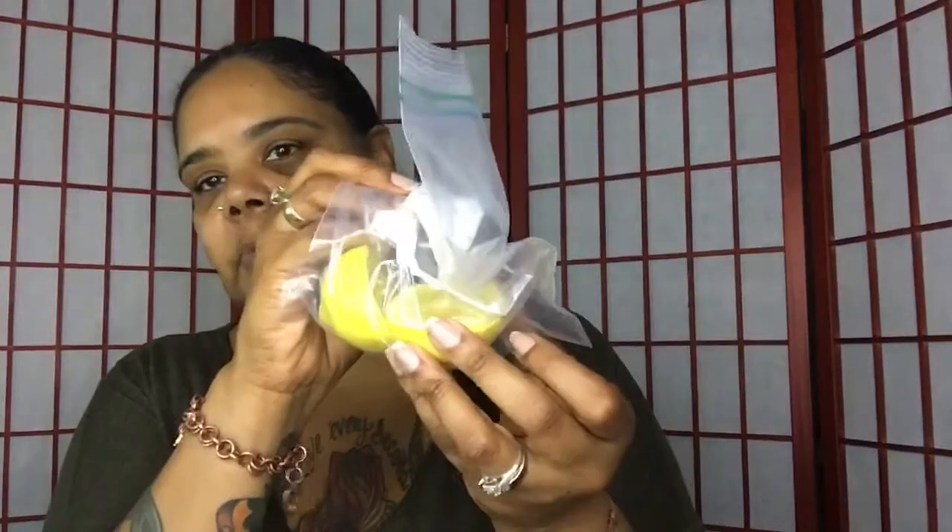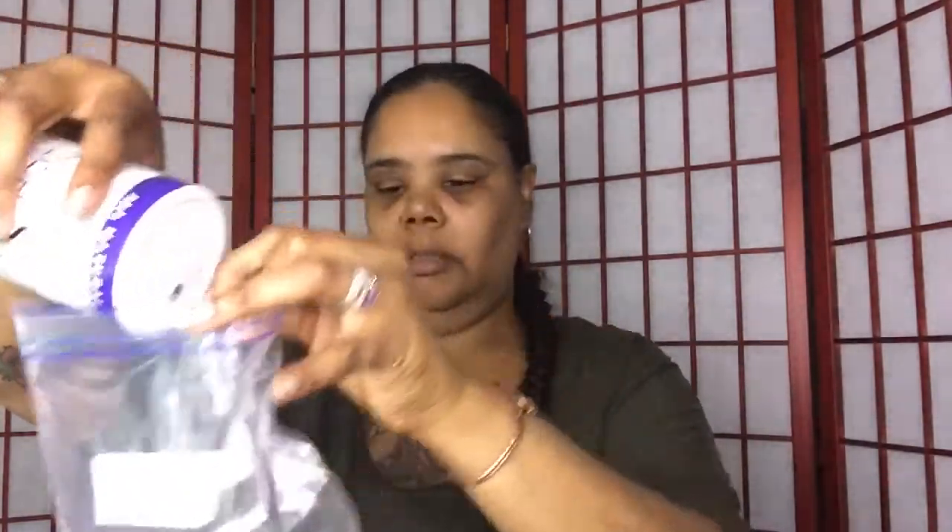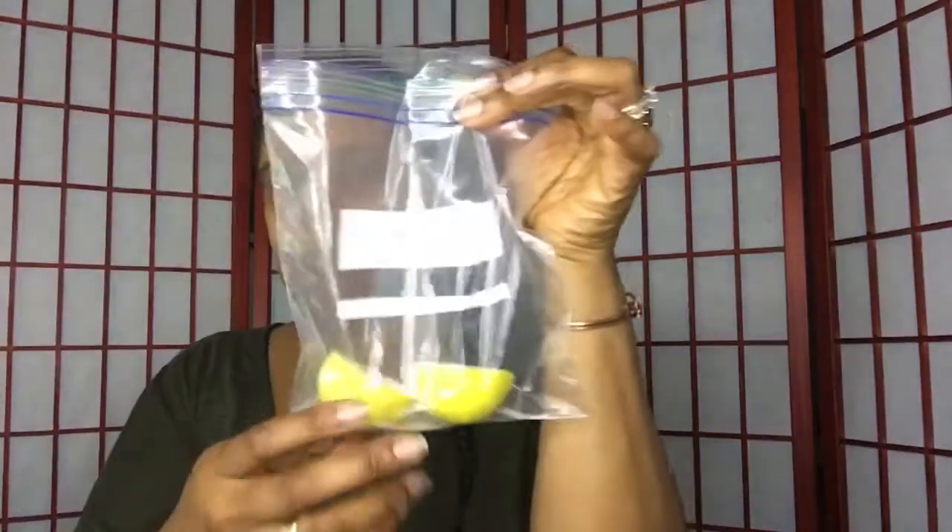And you need a lemon. What I did was just cut this lemon in half. I'm going to put it in the bag and leave it in the bag, because what I'm going to do now is just take some salt and pour it in with the lemon. The lemon juice and the salt is actually going to be your cleanser.